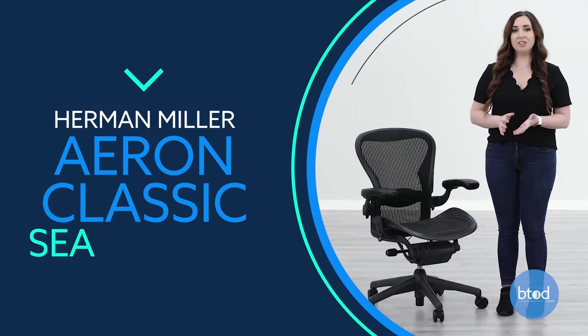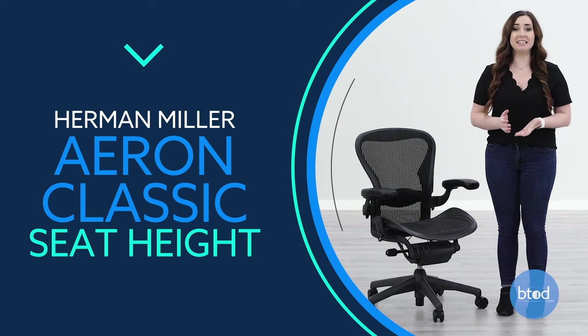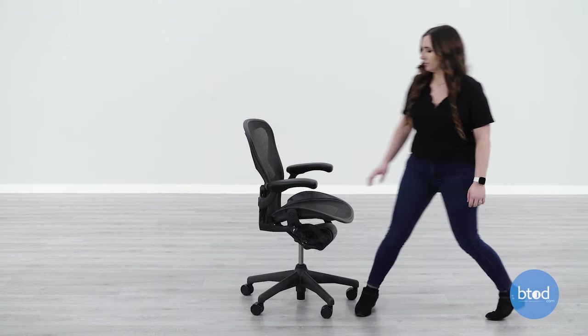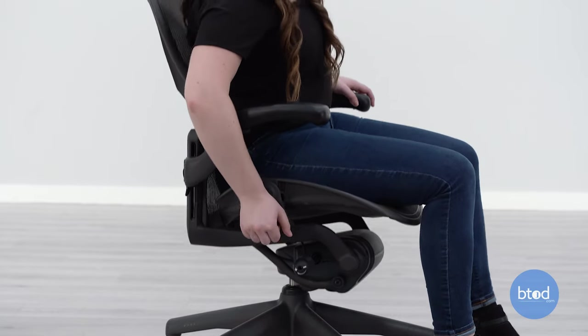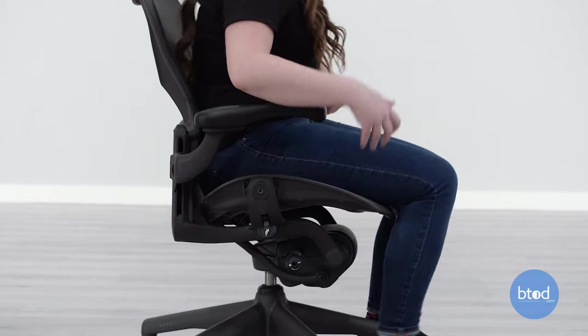Today I'm going to show you how to adjust the Herman Miller Aeron Classic Chair. The first adjustment is the seat height. To adjust the seat, pull up on the paddle-shaped lever found on the right side of the chair. The seat height helps bring the chair to a level where you can sit with your feet flat on the floor and knees bent at a 90 degree angle.